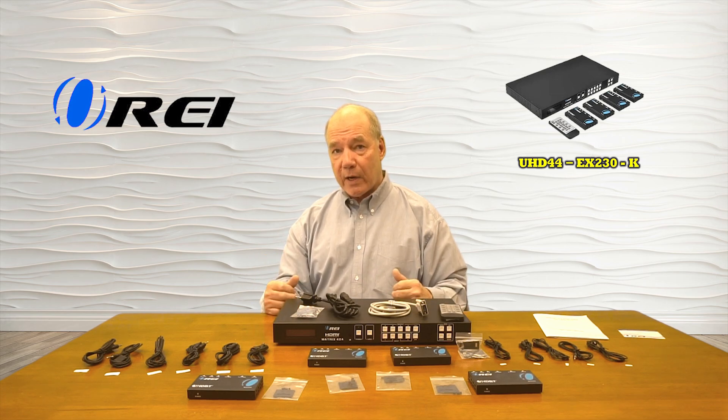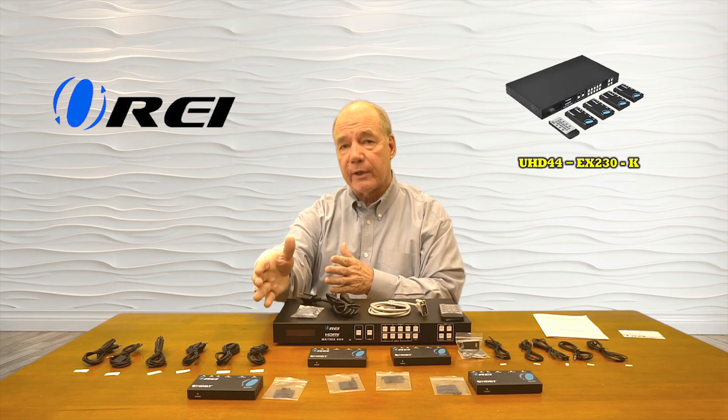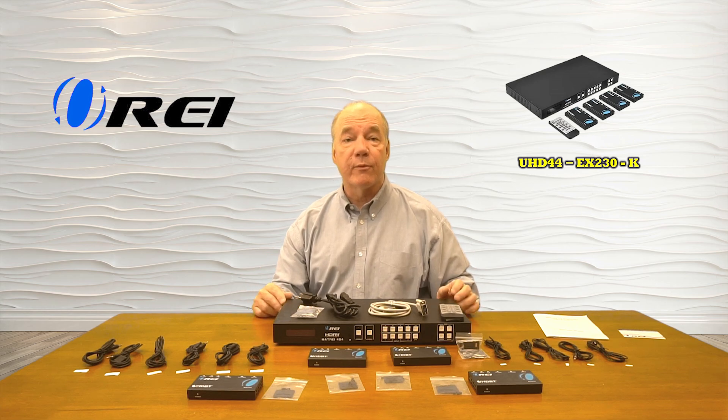Also included is audio extraction capability that will strip the audio from each of the inputs being sent to the remote location and allow you to pass that locally to a soundbar or home theater system for better quality audio.